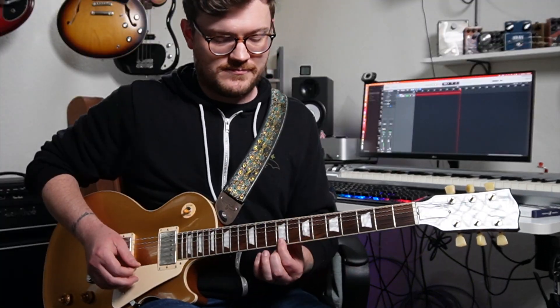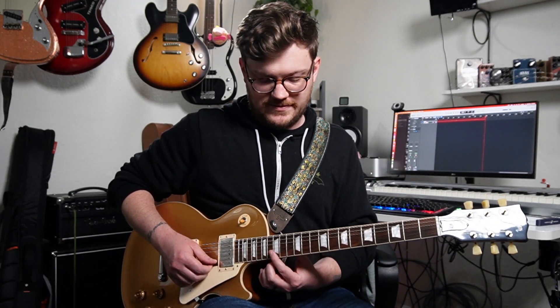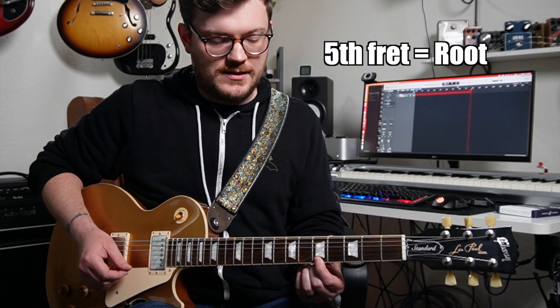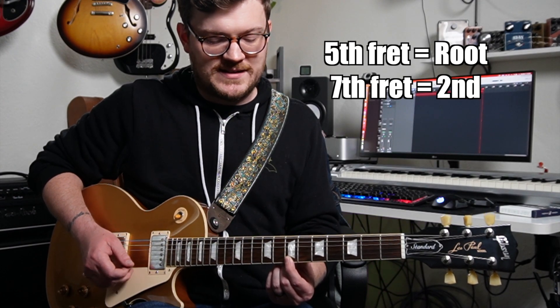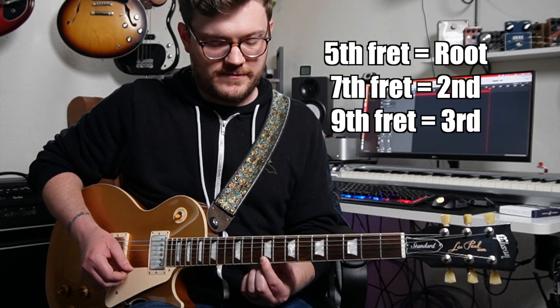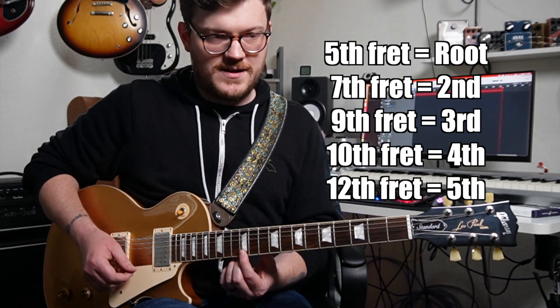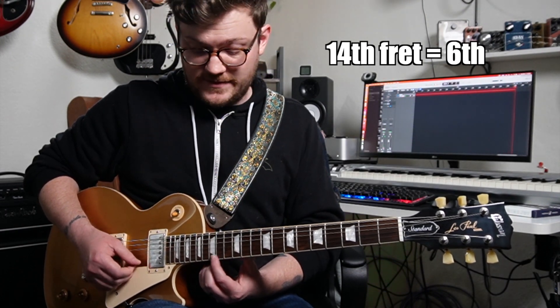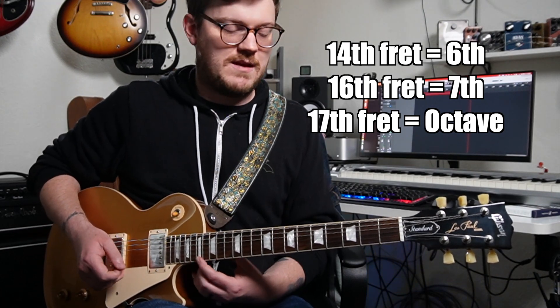Now let's look at where we actually place those shapes. In a major scale, we have root, second, third, fourth, fifth, sixth, seventh, and then it starts over at the root. The root note is on the fifth fret. The second interval is a whole step up — two frets — to the seventh fret. Two more frets up for the third puts us on the ninth fret. Then a half step to the fourth at the tenth fret. A full step to the fifth at the twelfth fret. Full step for the sixth, full step for the seventh, then a half step brings us back home to the octave root note — which is A.